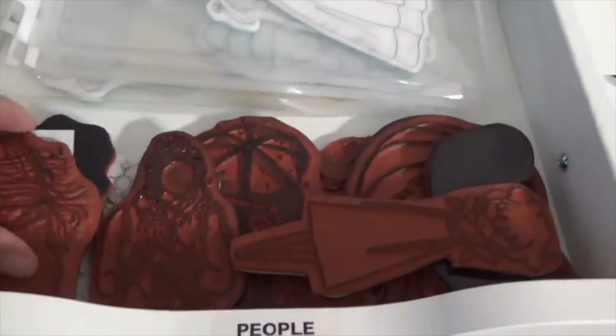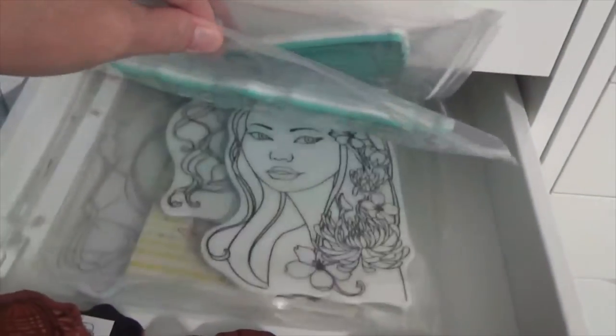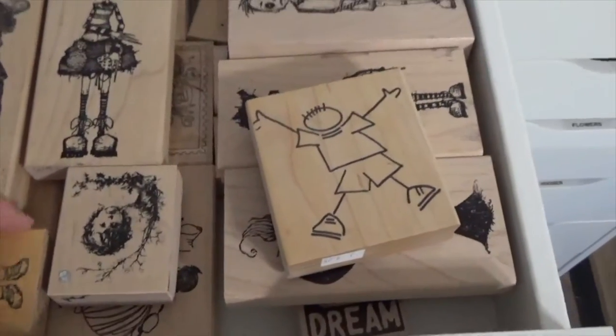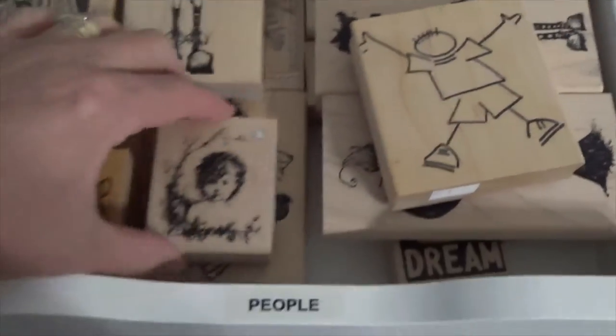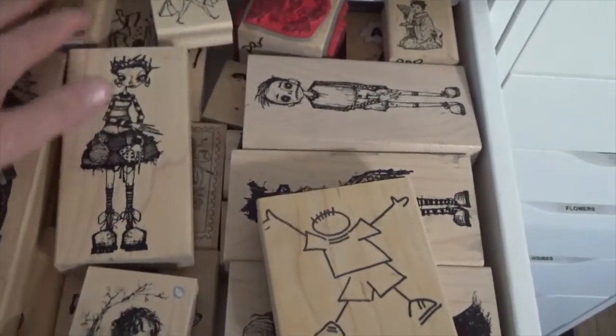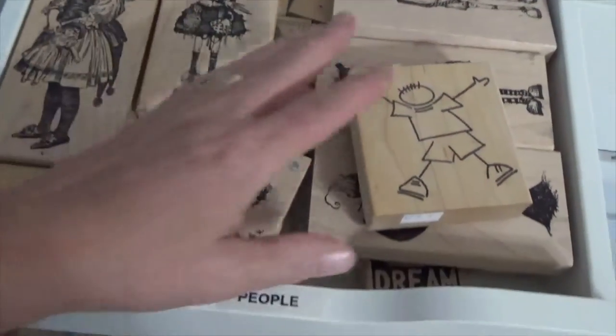And then we have people. These are my larger people. I've got a bunch of Julia Nottingham stamps, Prima stamps, and then of course some more people here. This next drawer is also people — these are actually the wooden block people. I have everything on my wooden blocks that have a person on them in here. Some of this stuff you guys don't ever see me use because I do use a lot of it in my personal journals.